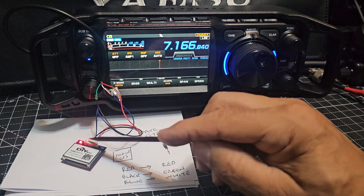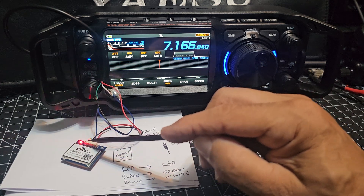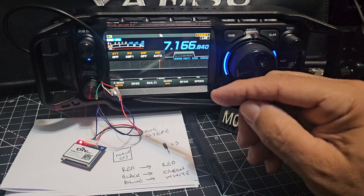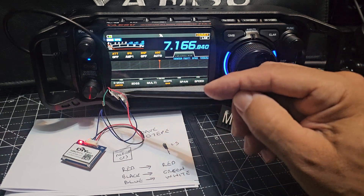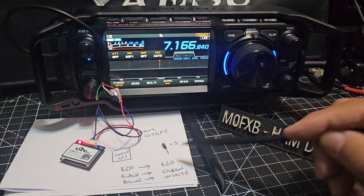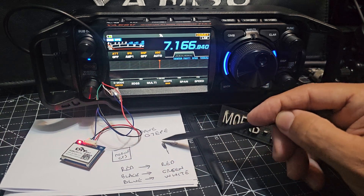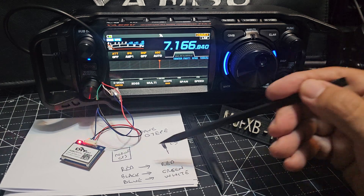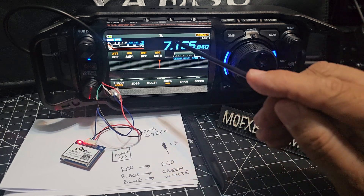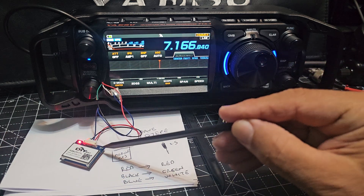We're not swapping any of these around — just plug it in and get rid of the ones we don't need. Black goes to green, blue goes to white, and the easy one: red to red. That's the GPS module and the 2.5mm jack cable you can order from the link in the description. Black to green, blue to white — and we've got a GPS lock. Give it a couple of minutes so it starts to flash.